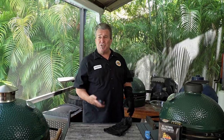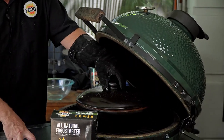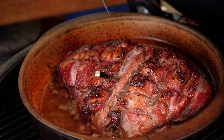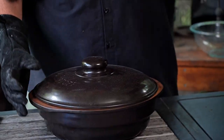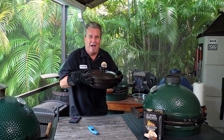Ladies and gentlemen, the meter says that we're done — 203 degrees. Let's just double check it. We're going to probe it and make sure it is super, super tender. It smells good and the color is great. We have reached the magic time — we're going to do the same thing we would do with any normal pulled pork. We're going to take it off and let this rest for at least one hour.